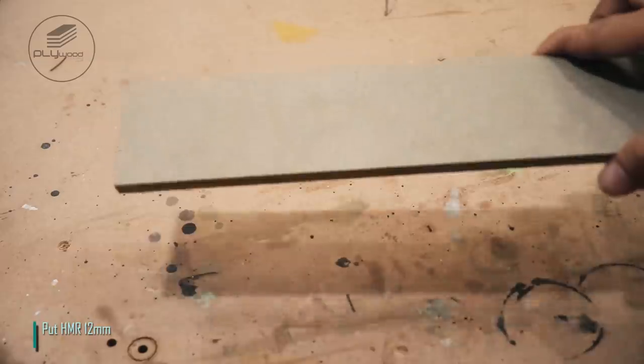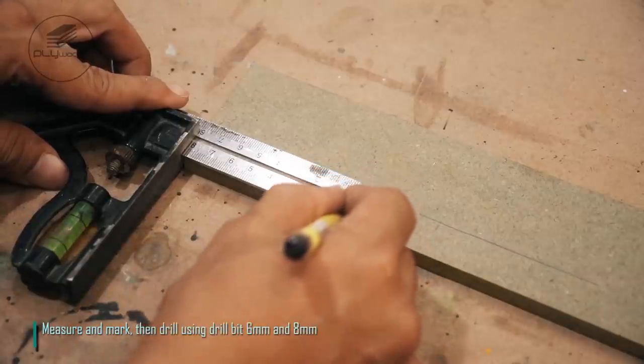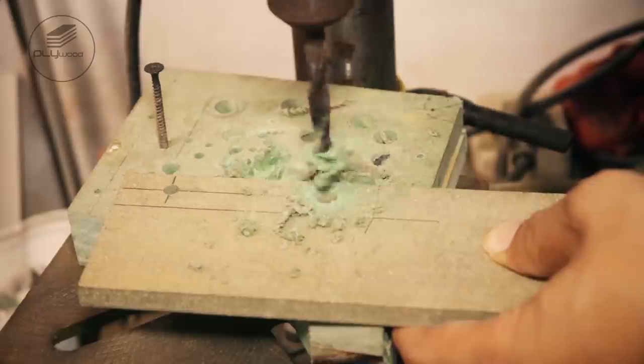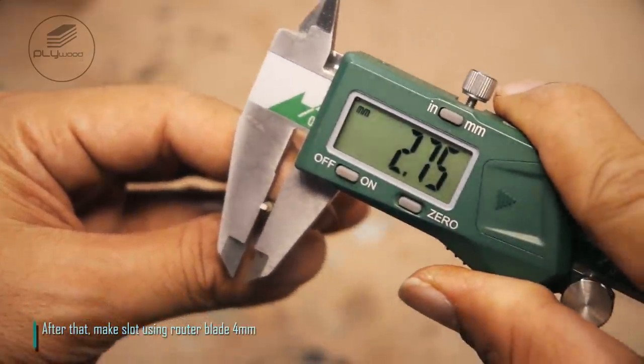Put HMR 12mm. Measure and mark, then drill using drill bit 6mm and 8mm. After that, make slot using router blade 4mm.